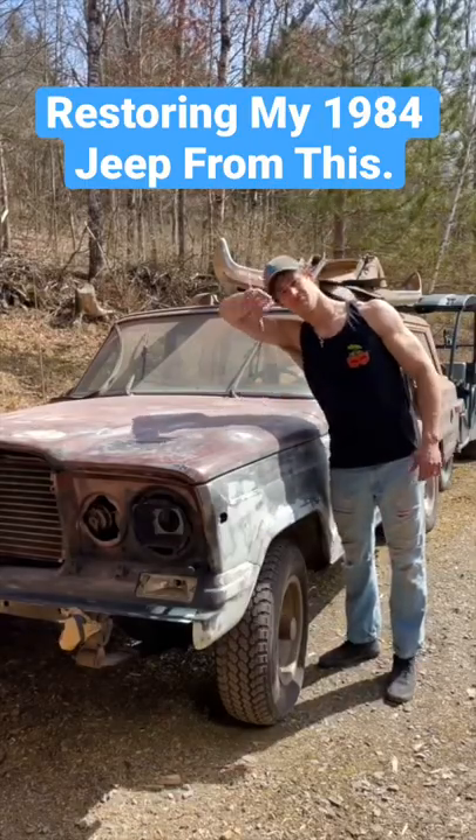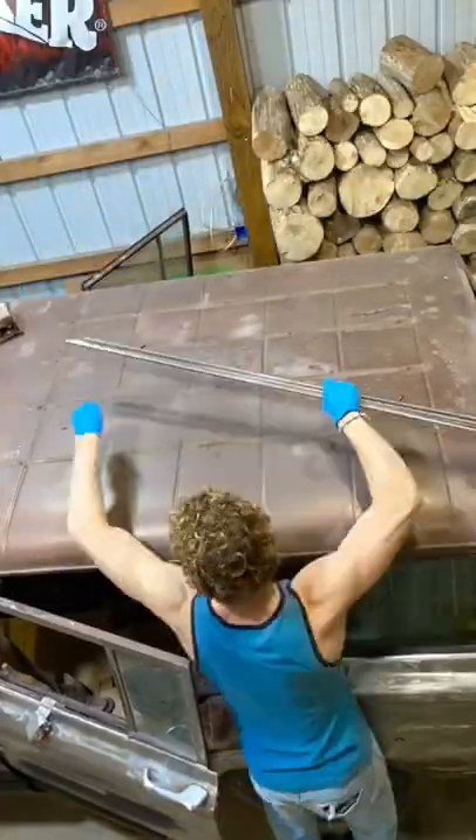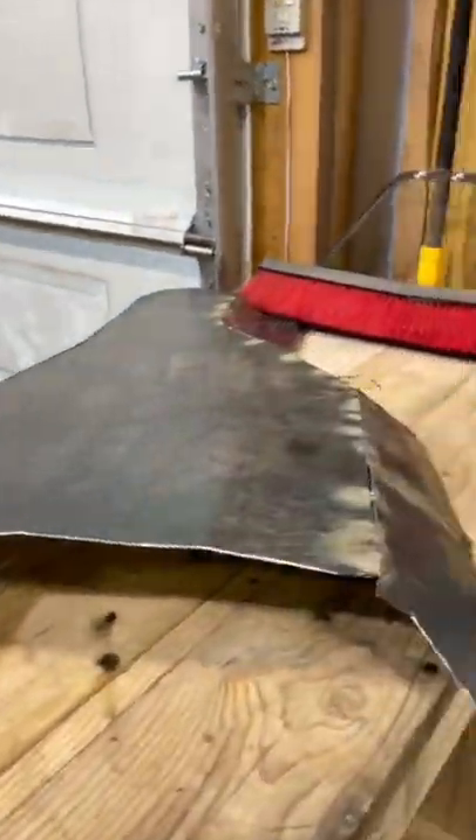Transformer 9 — 1984 Jeep Grand Wagoneer, from this to this. Previously you saw us remove everything off the roof, and today we're gonna be welding up this new trans hump.